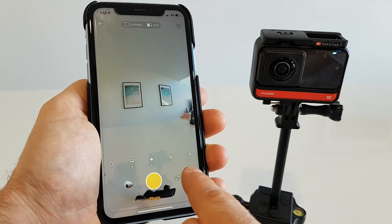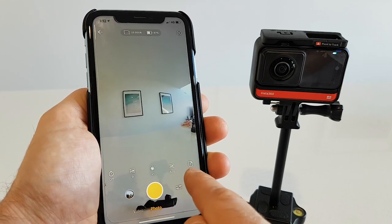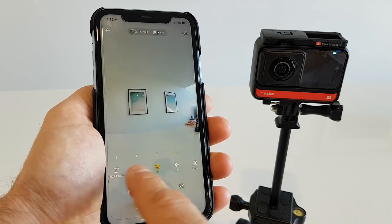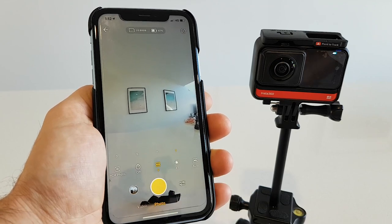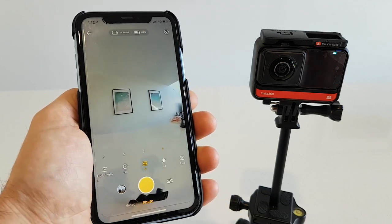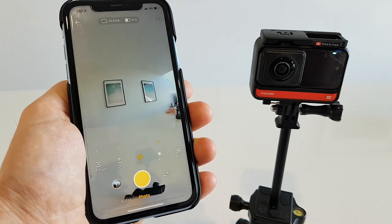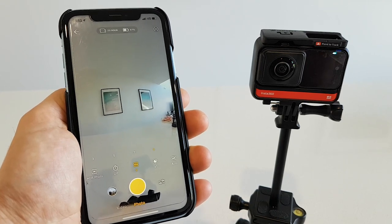Set the photo quality to a single JPEG — this will make the photos be taken faster. Now we're gonna choose the auto exposure bracketing. You can either shoot three, five, seven, or nine. Nine is your best bet because your camera is going to take nine photos in 360 and it's gonna merge them automatically into a beautiful single image.